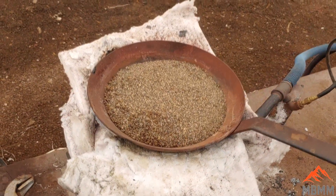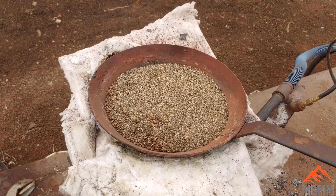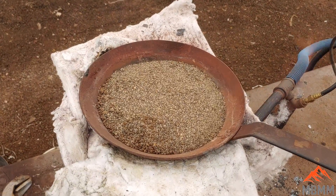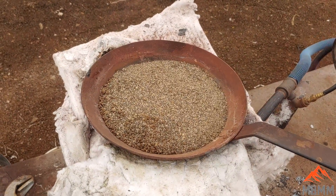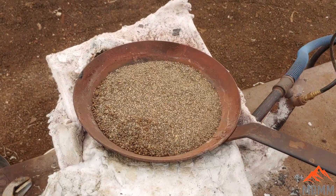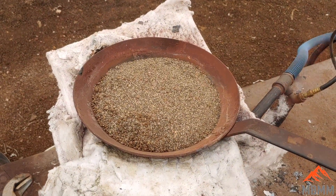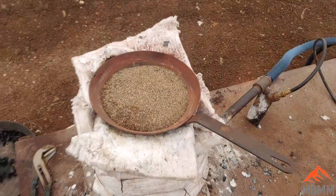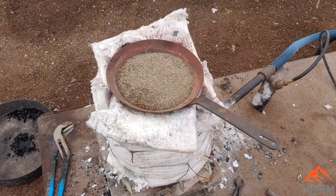We've taken our concentrates and we're drying them out over our furnace that we're going to use for smelting. We're going to get this all dried up, mix it with some flux, smelt it, add some collector metal, pour it into our cone mold, get our collector metal with our gold in it, and then cupell it and end up with a gold bead. So we'll get this stuff dried out and move on to the next step.